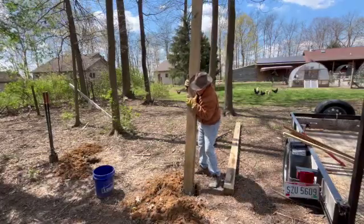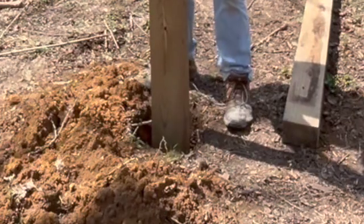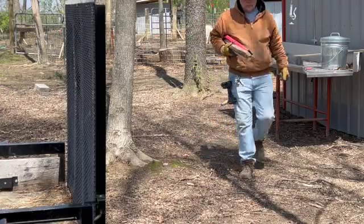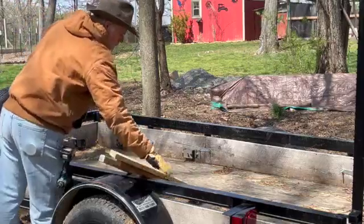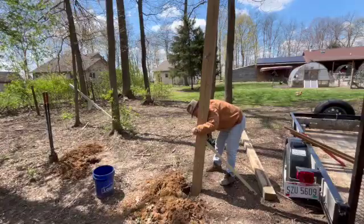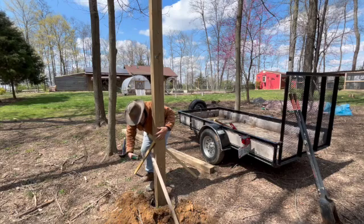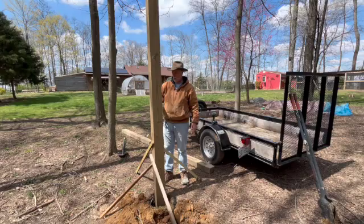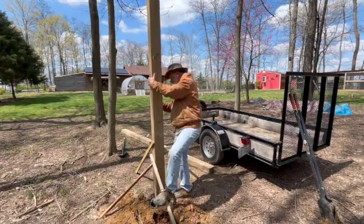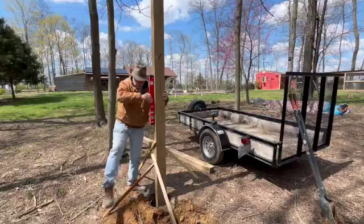Once I had the gravel in the holes and leveled out, it was time to drop the posts in and get them plumb. To do that I grabbed a few old scrap pieces of wood I had laying around and screwed four of those on each post. This just helps support it on all sides, and then I can use my level to make sure it's all plumb.